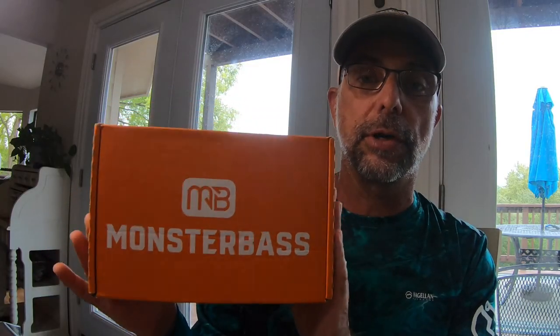Welcome back to another Fishing Adventures TV video. Today we're gonna do another unboxing. My buddy Justin with Someplace Outdoors Fishing talked me into buying this Monster Bass subscription — he's subscribed to it. So we got our first Monster Bass box. I went and got the multi-species fishing in freshwater option. Monster Bass will stock your box with lures that are appropriate for your area of the country, so as I live in Texas, hopefully we get some Texas bait.